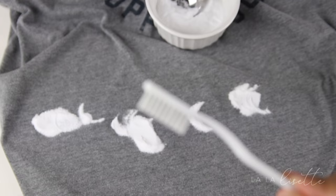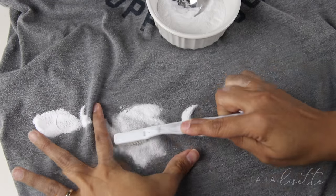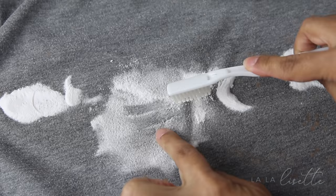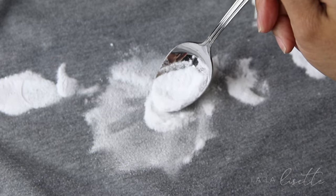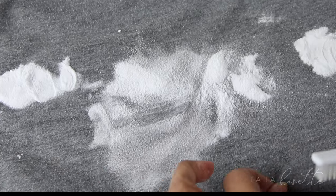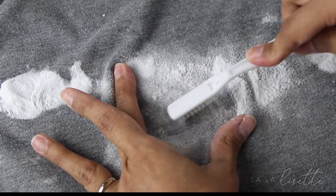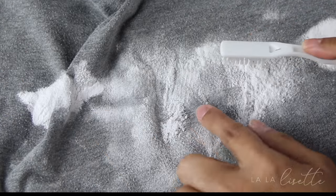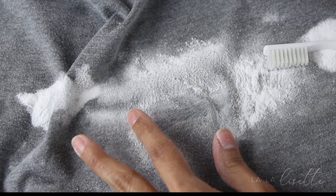Now you're going to take your old toothbrush and brush that baking soda into the WD-40. You see how it's already soaked up the baking soda? We're going to keep adding baking soda and keep brushing it in. The idea is that the baking soda is going to be bringing up not just the WD-40, but also the oil that the WD-40 is reviving underneath it. You see how it's already starting to come together? That's what we want to see.